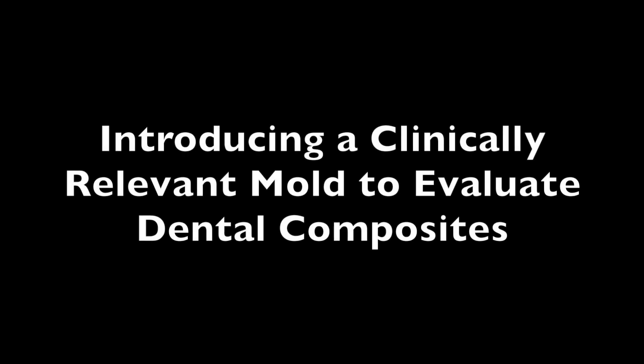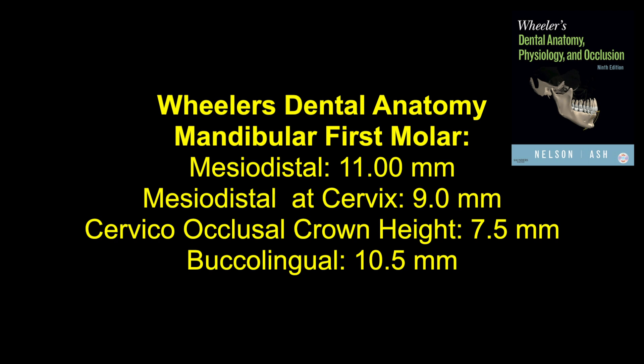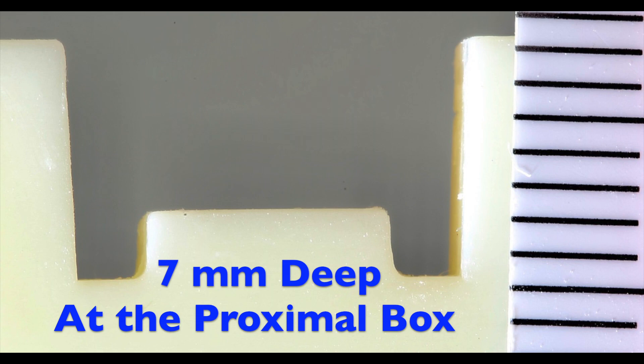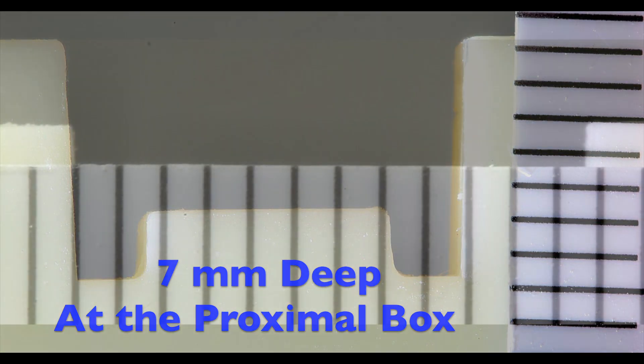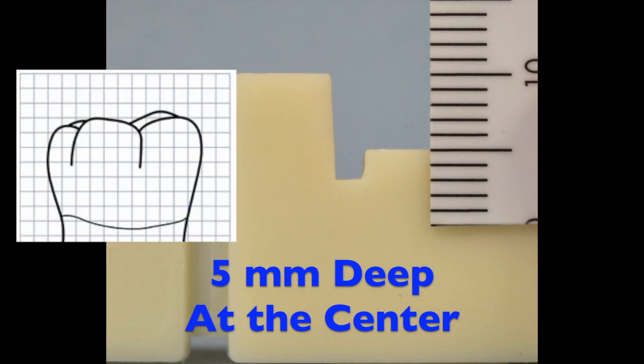This video introduces a more clinically relevant mold that is based on the average dimensions of a mandibular first molar tooth, as given in Wheeler's Dental Anatomy. Here we can see the dimensions. The mold is 7mm deep at the proximal box, 11.5mm wide mesiodistally, and 5mm deep at the center.